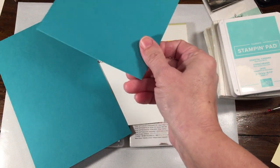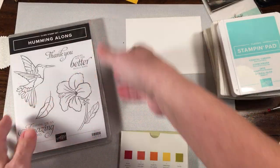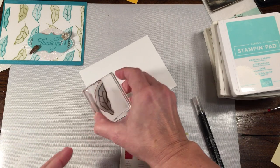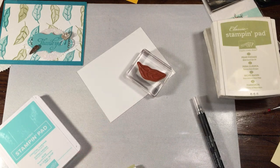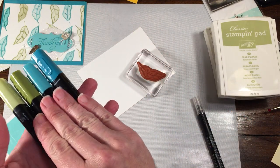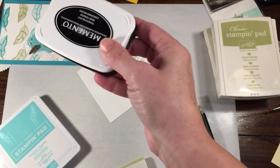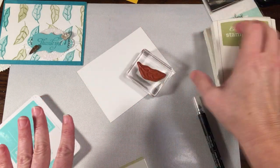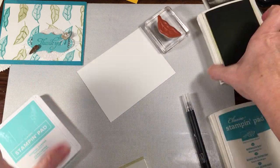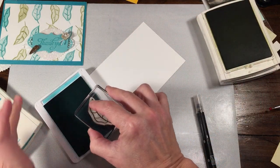I'll do the Big Shot work afterwards as well. Now we're going to start with our leaf. I kind of just went with alternating the leaf — you could certainly make a very distinct pattern if you wanted to, but I just took the liberty of alternating. If you are going to color these in with the blends, one thing to note is the ink can bleed a little bit. But since they're very similar colors, it probably wouldn't matter. You could also stamp with Memento ink and then color with the blends if you want more of an edge.